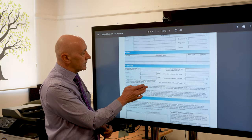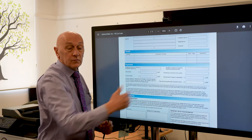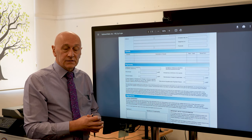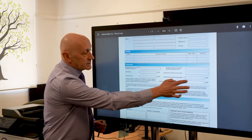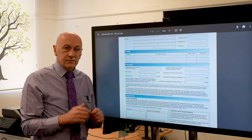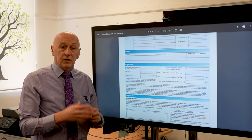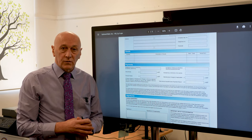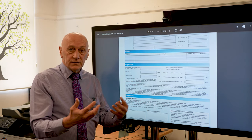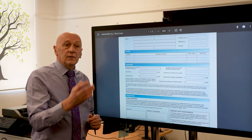Moving down to the payment period, the terms should be there — how much the initial rental is and how many payments thereafter. The lease runs for either three or five years. The majority of recommendations are between three, four and five years to spread the cost of the capital equipment. You'll also see a box for maintenance charges. That figure is collected by the finance company and then sent to the supplier who's maintaining your equipment. You should have a breakdown of what's included within that separately on a service contract — how many copies you're getting, if toners are included, etc. The finance company is only collecting that money and sending it quarterly back to the supplier.